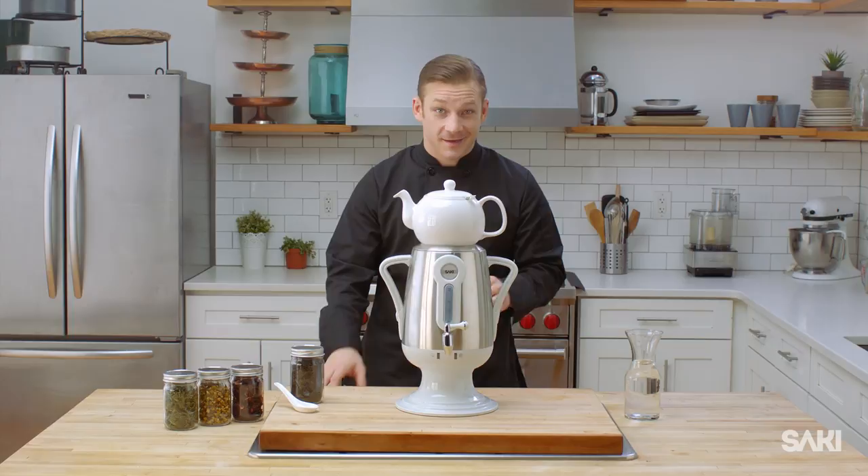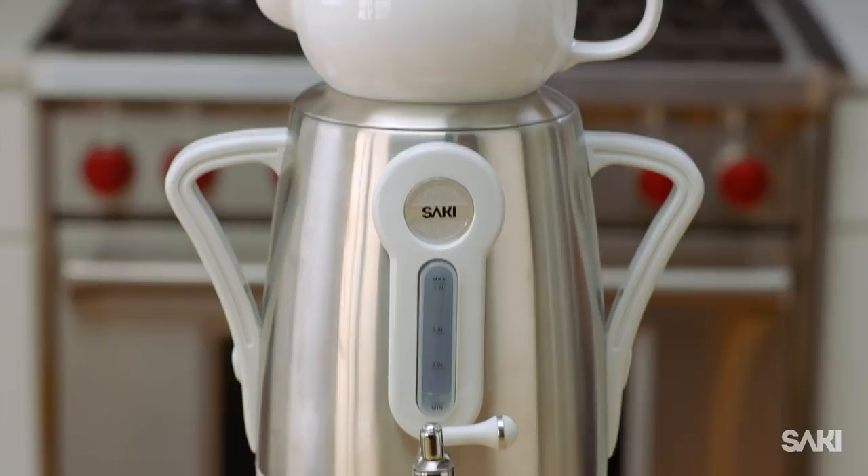The samovar originates in Russia and has been used in homes throughout Eastern Europe and Asia for decades. The Sake samovar is a modern take on this essential household device, bringing the Eastern tradition of tea culture to your home.